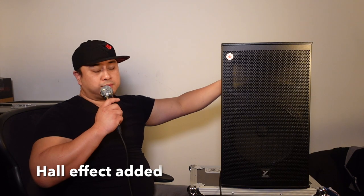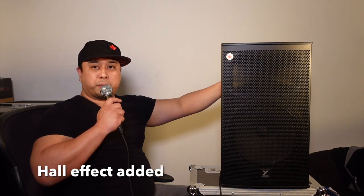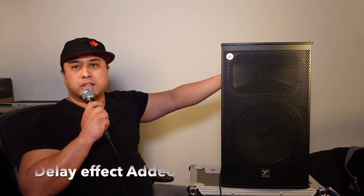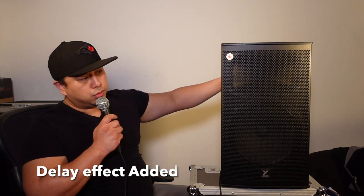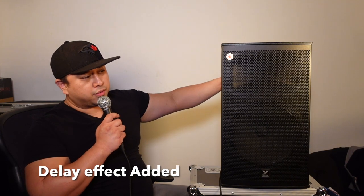Let's do hall — check, check, one two, one two, check. It's like you're in an auditorium. Here's the delay — check, check, one two, one two. Microphone check, check, check. That's dope — very dope.